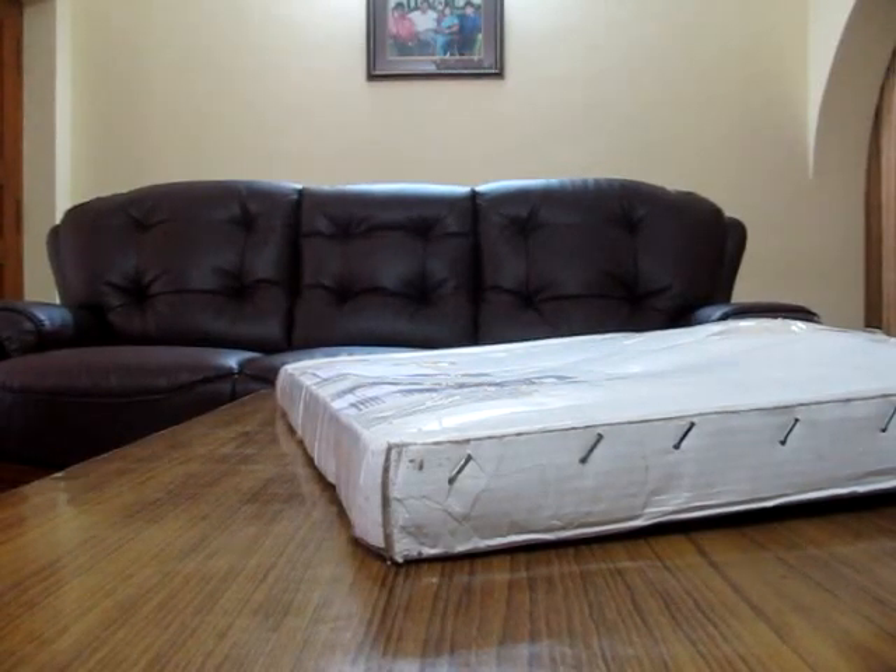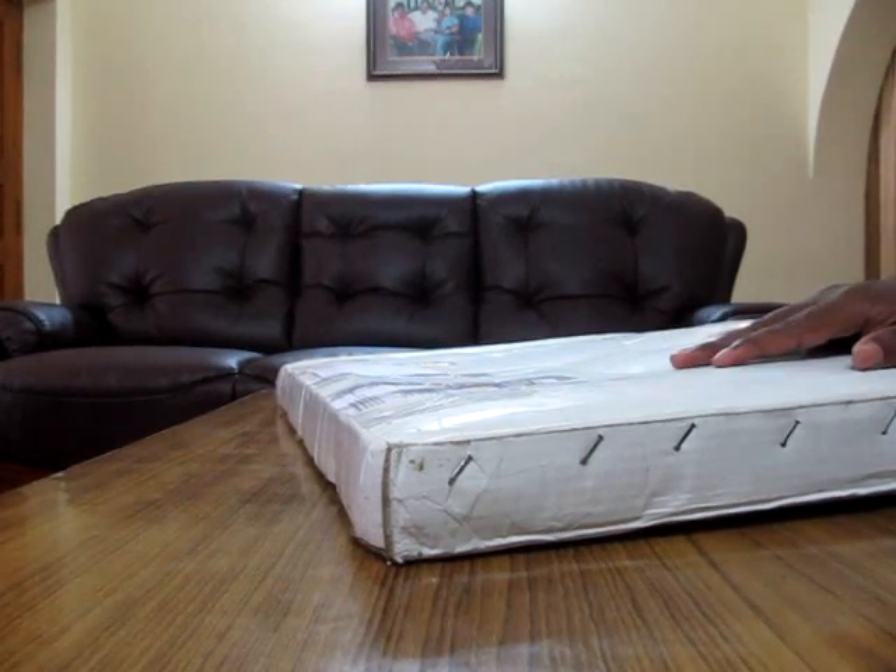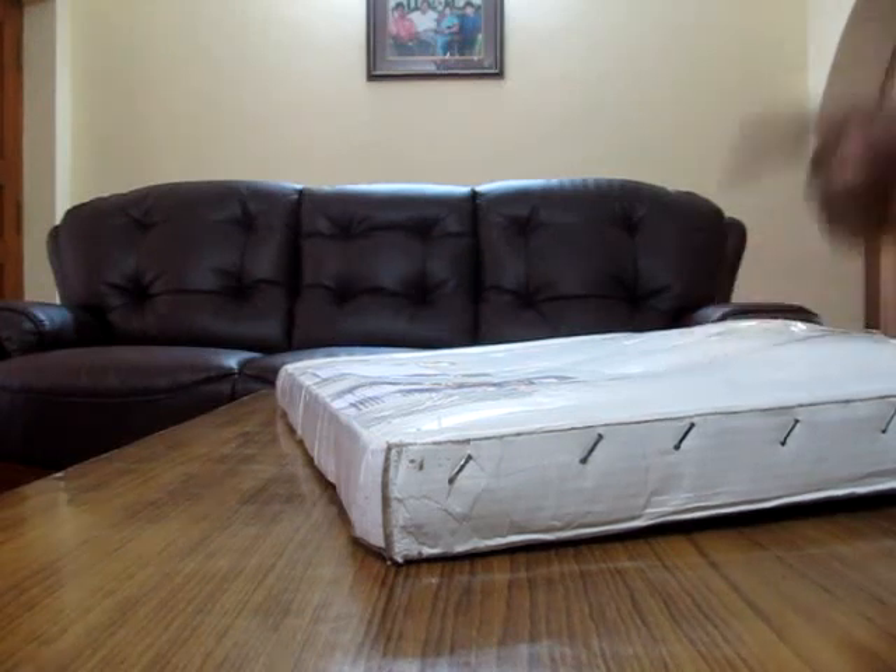Hello guys, this is Rajiv. Today I'm going to be unboxing a product which I purchased from Flipkart. This is going to be a computer table which I got from Flipkart. The name of the product is Snyder's Multi-Utility Wooden Mate Brown Changing Table. This is almost close to Table Mate which you call, but an Indian Mate.